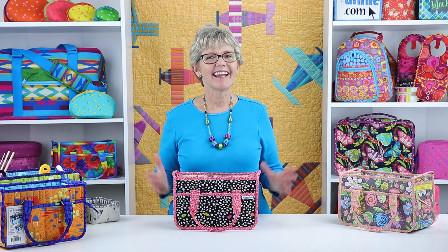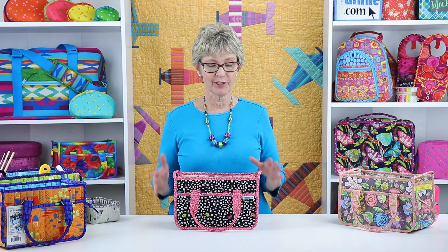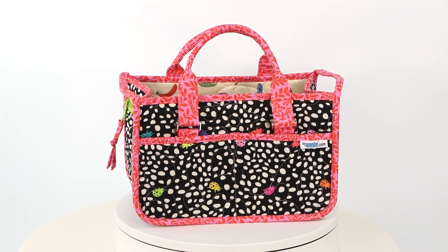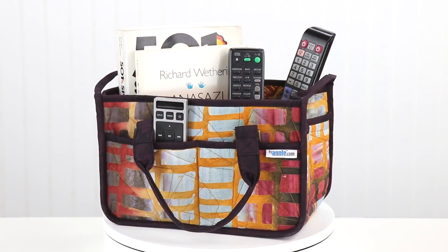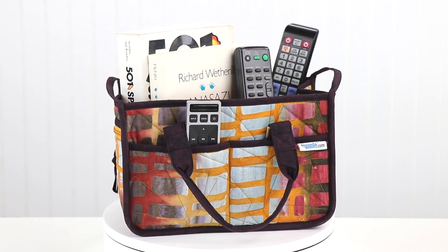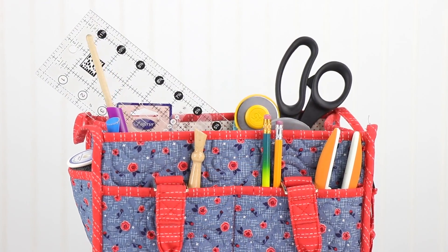Hi, I'm Annie with ByAnnie.com and Patterns by Annie. I can't wait to tell you about our pattern In Control, which includes instructions to make this sturdy and handy caddy. Perfect to hold remote controls and reading materials, or to organize sewing supplies and tools, this caddy will definitely control the clutter.